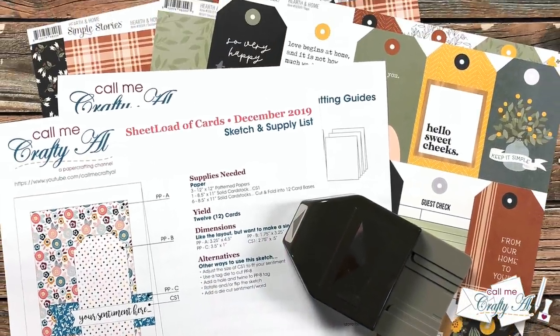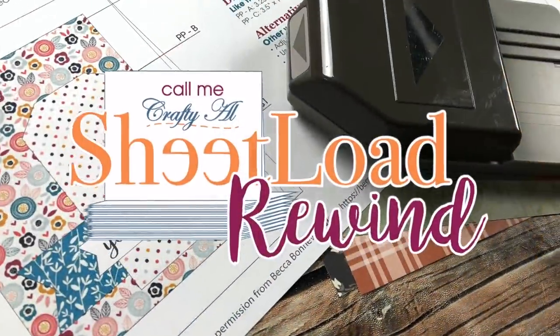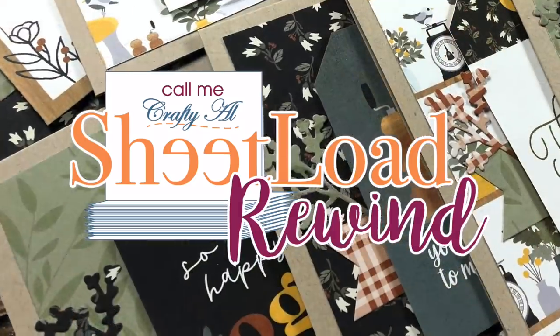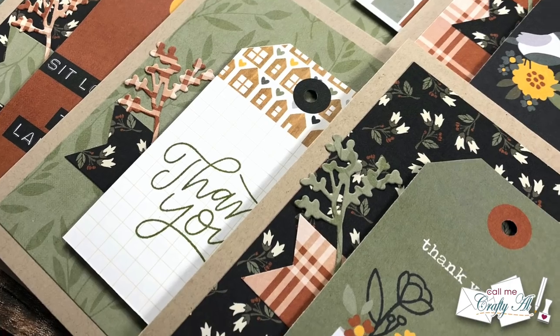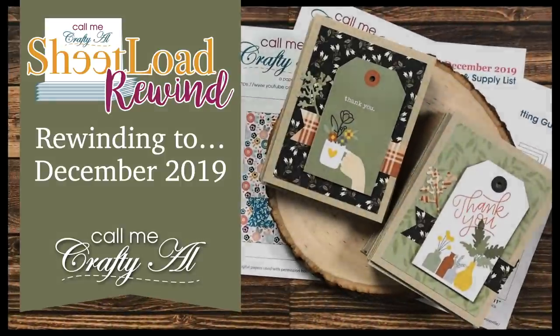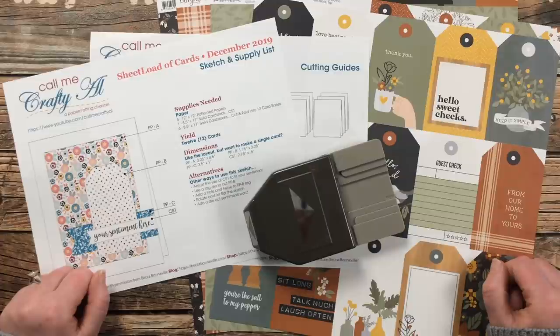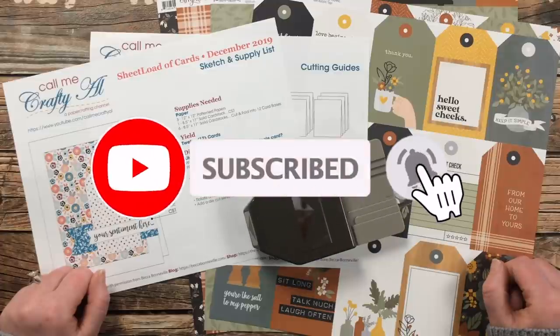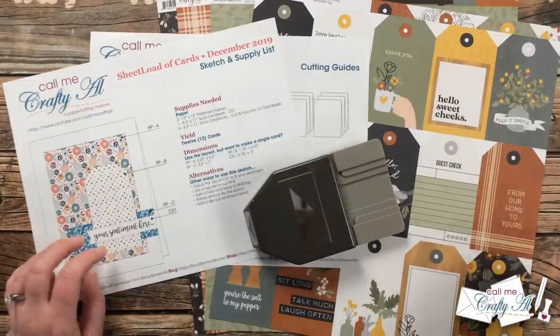Hello crafty friends, it's Alicia of the Call Me Crafty Owl YouTube channel. In today's video we're going to be rewinding it back to December 2019. I hope you'll stick around not only to see the cards that I'm going to make but to see how I'm going to switch it up just a little bit. Thank you so much for stopping by today. If this is your first time to my channel, I hope that by the end of this video you'll be inspired to click on that subscribe button below and ring that bell for notifications. If you're already a subscriber and regular viewer, welcome back — I'm so glad that you're here again.